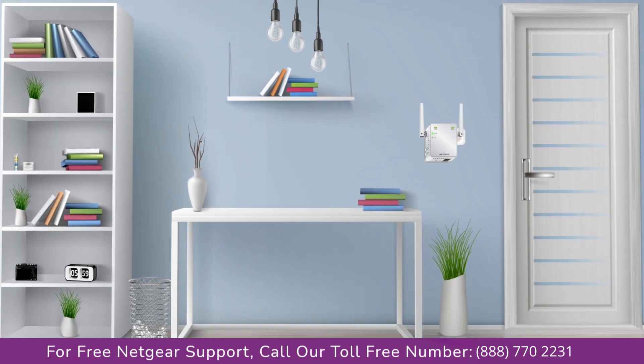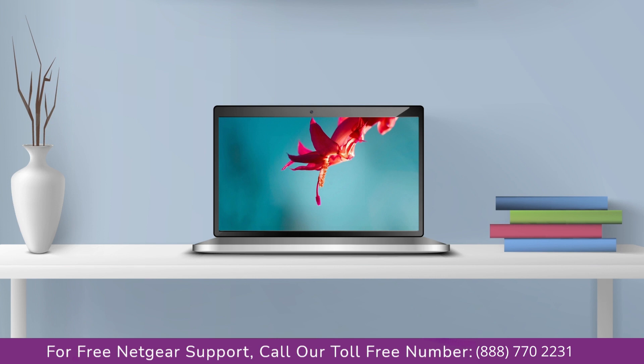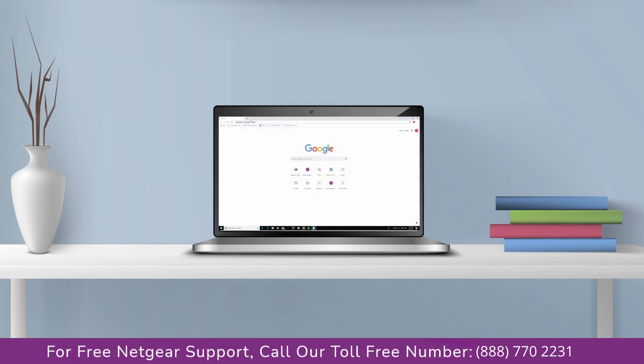Once it's turned solid green, we can now head to our laptop and begin configuring our Netgear range extender AC750. You can use any browser you like, such as Internet Explorer, Chrome, or Safari. Open your preferred web browser and go to mywifiext.net.